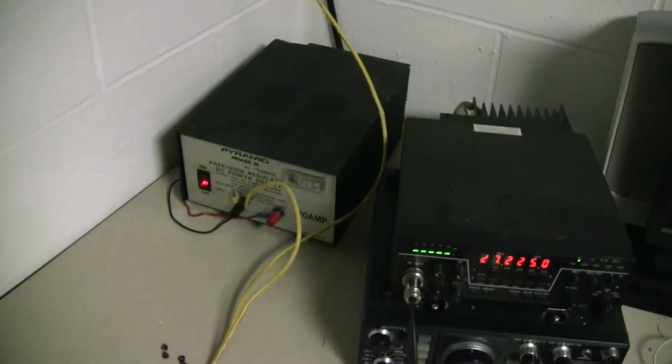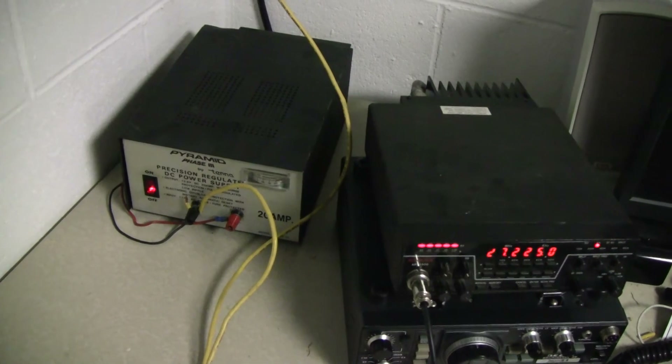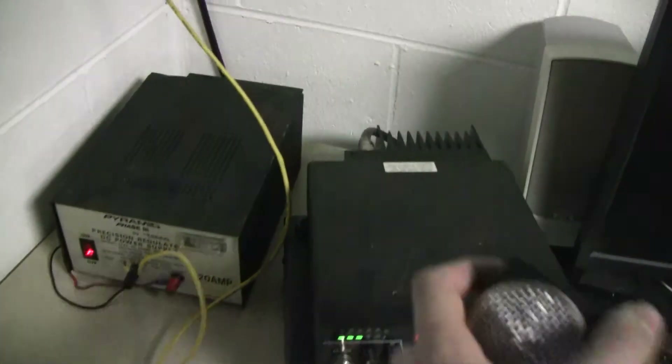Whoa! Yeah, that's right. That's what I said the first time it happened. Listen to this. All right. Now, bottom line is, the power supply is not supposed to do that.